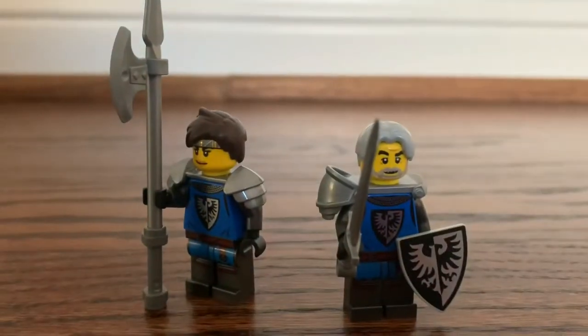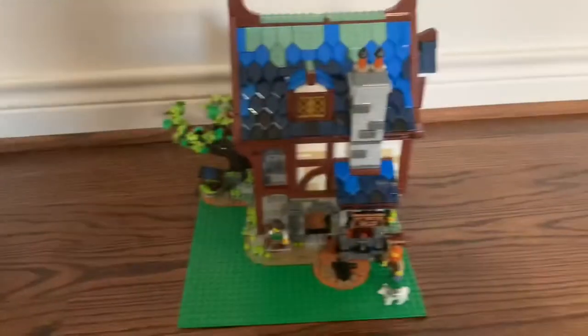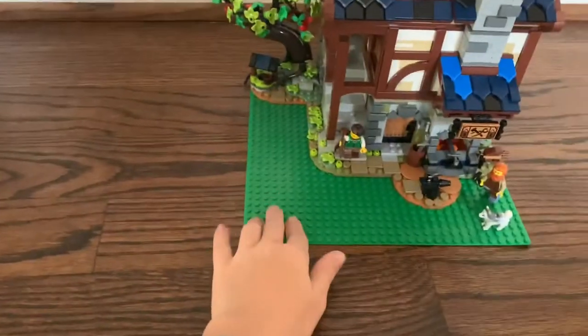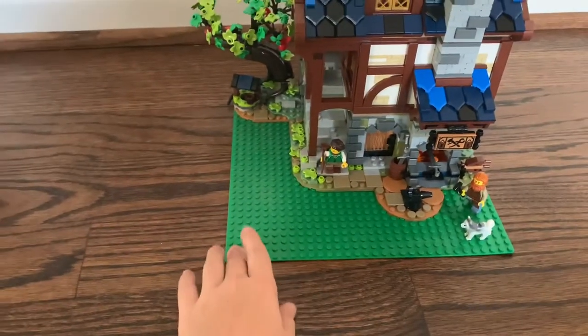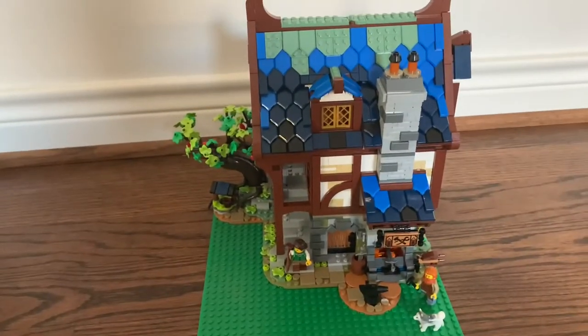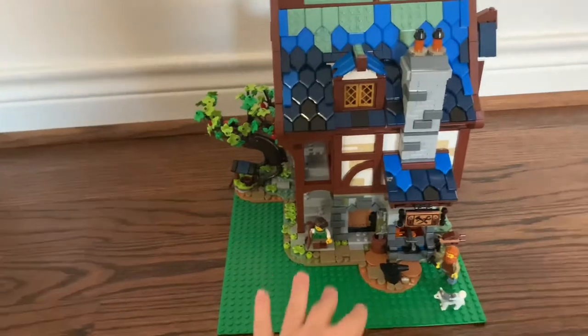That's it for the minifigs. Let's move on to the main build — this is the main blacksmith shop. Before we start, I want to note that this base plate does not actually come with the set; it's something I added to make it easier to display. Now let's move on to the actual blacksmith, going from the bottom floor up.